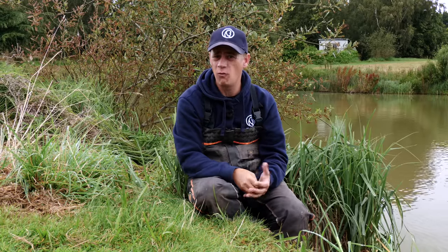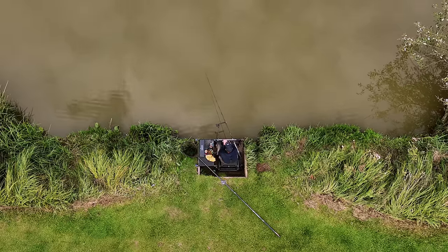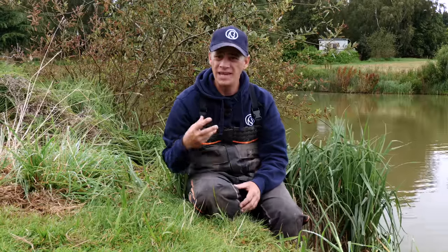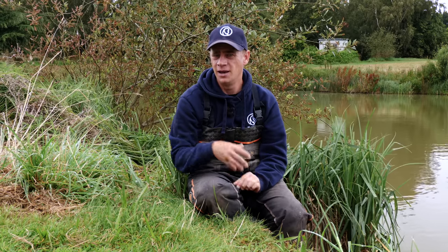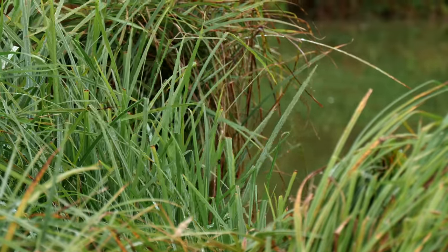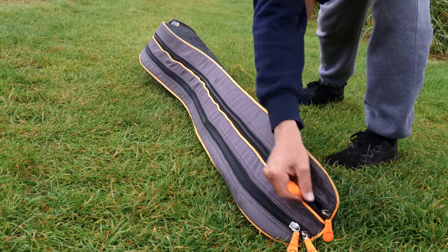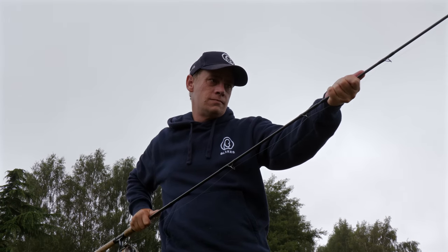One of the simplest yet most effective ways of catching carp has to be a bomb and loose feeding hard pellets. The best thing about bomb fishing is you can tailor your approach to suit the conditions no matter what time of the year and how many fish you're feeding. By that I mean you can change the size of pellets and the volume of bait you're feeding. To get the most out of this method, what you choose and how much you choose to feed will often make or break your day.